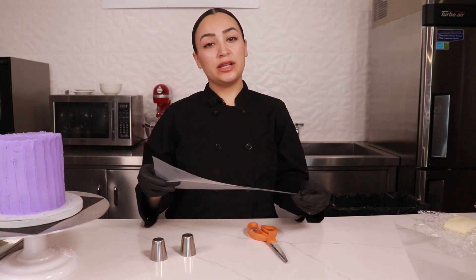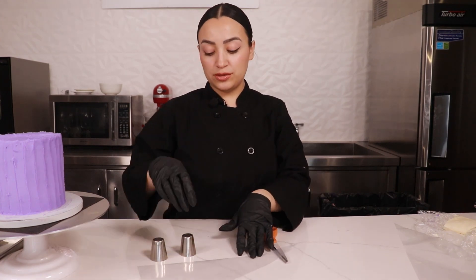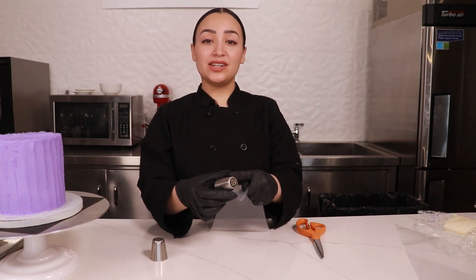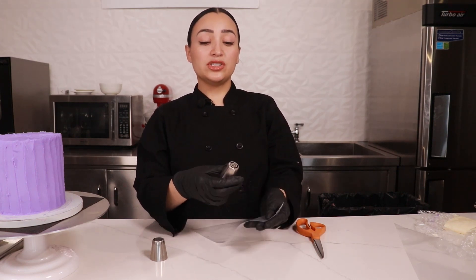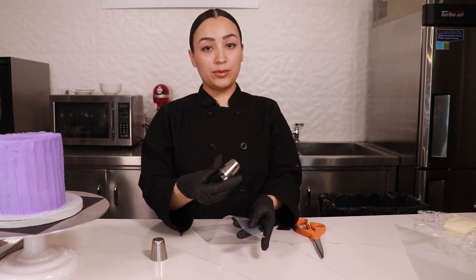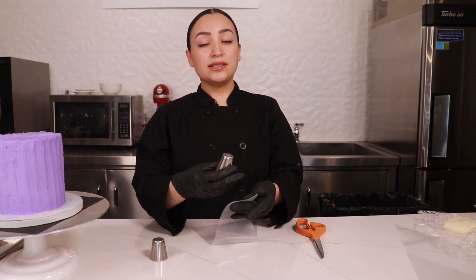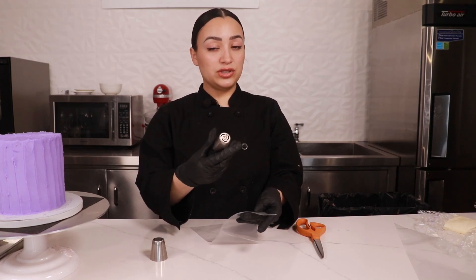I like to use disposable bags because it's easy cleanup and you can just toss them out after one use. Unlike other tips, you want to make sure that only the very end of your Russian tip is poking out of your bag. There is a lot of buttercream behind the tip and you're gonna be applying a lot of pressure, so you want to avoid accidentally having your pastry tip pop out.